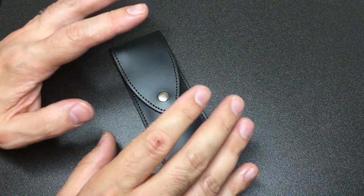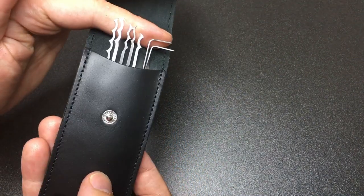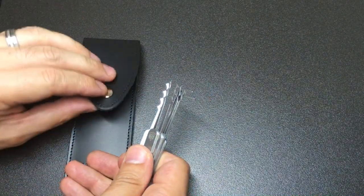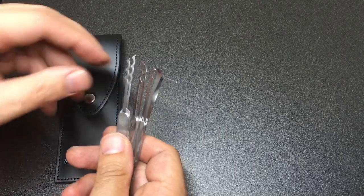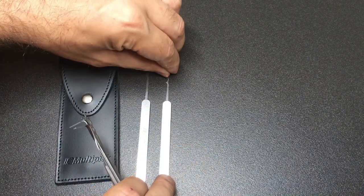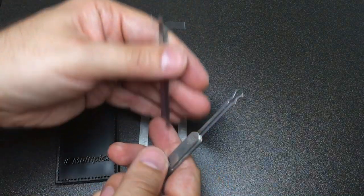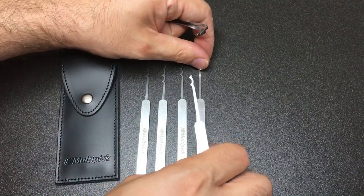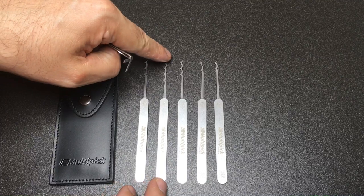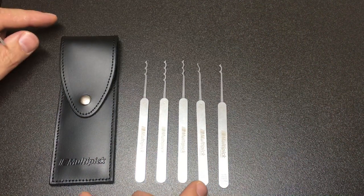Hello again, it's Lock Noob, and today we're looking at the Multi-Pick Elite seven-piece Bogota pick set. For those of you who don't know much about Multi-Pick, they are a German company that manufactures their own high-quality premium lock picks made out of hardened and tempered German steel, with an almost unbelievable 30-year guarantee against defects with reasonable use. They are premium picks, and Multi-Pick do seem to put their money where their mouth is in terms of quality.